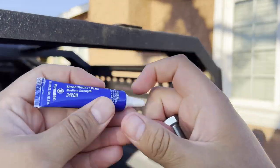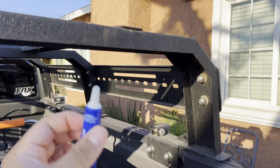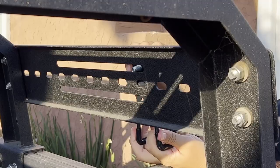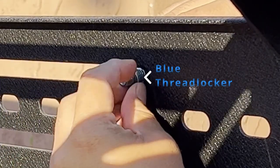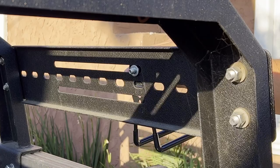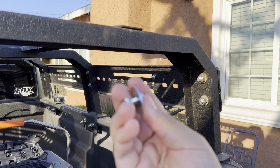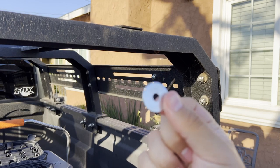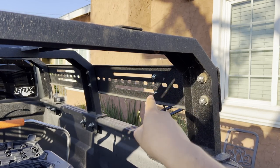We're going to use blue thread locker on the bolt just to make sure it doesn't go anywhere when we're driving, and then do the same thing with the 10mm bolt — put Loctite on this one and go ahead and put it on the bottom. I did get a bigger washer for the back side so it'll fit over the hole right there.